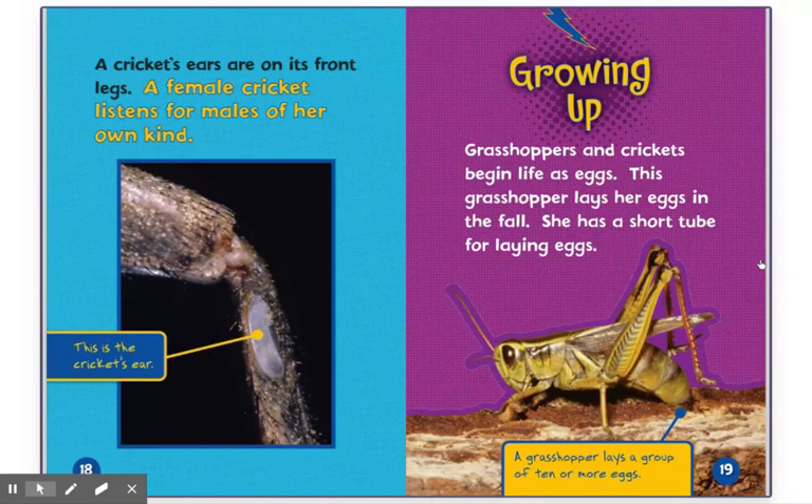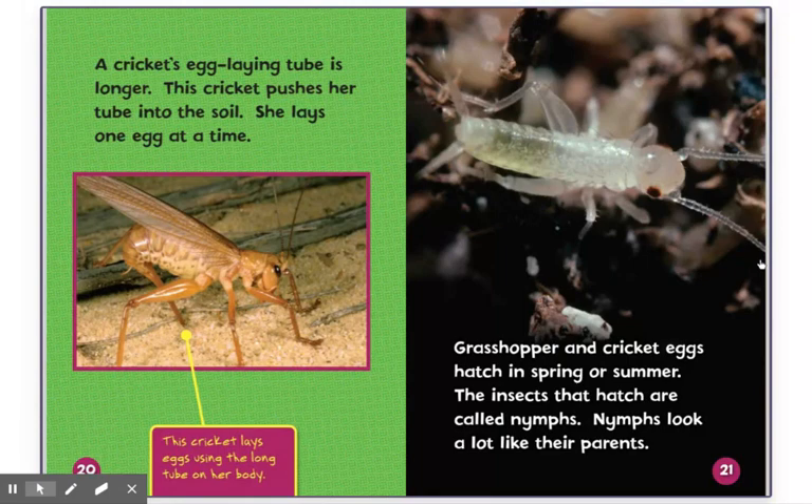Growing up — grasshoppers and crickets begin life as eggs. This grasshopper lays her eggs in the fall. She has a short tube for laying eggs. A grasshopper lays a group of 10 or more eggs. A cricket's egg-laying tube is longer. This cricket pushes her tube into the soil. She lays one egg at a time. This cricket lays eggs using the long tube on her body.